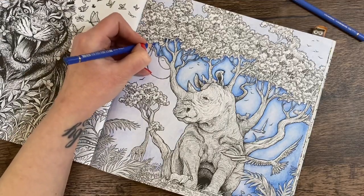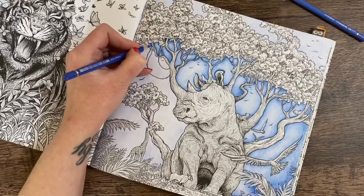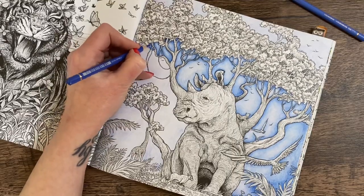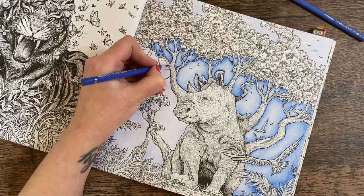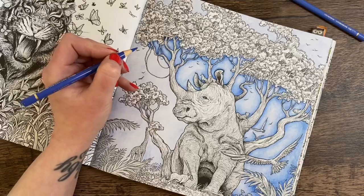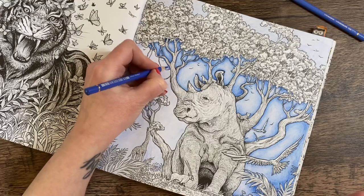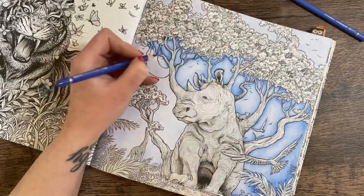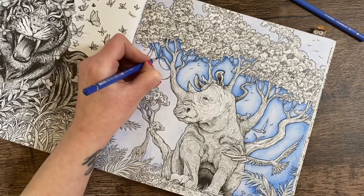They've trimmed all the trees back around our house, which is a lot better — they were really overhanging the driveway and every time we got the slightest bit of wind, massive branches would fall on my car. They also completely removed one tree that was on the border of mine and my neighbor's garden. It was leaning and knocked their fence clean over, so the council came out and removed it.